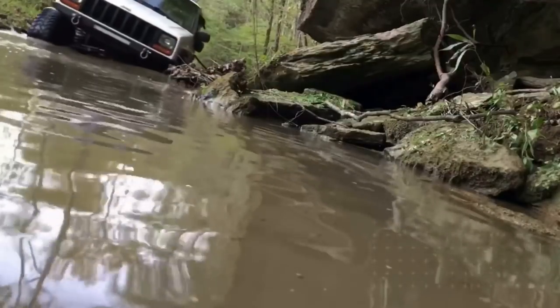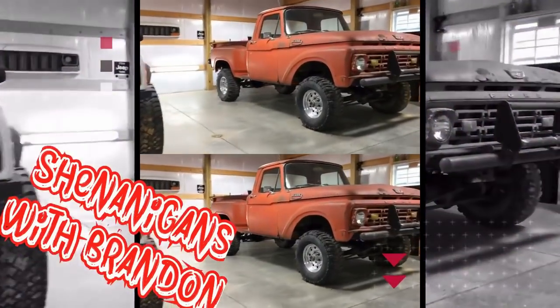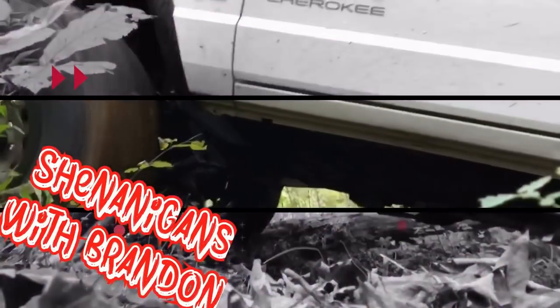Welcome back. First video in a while — YouTube kind of went to the wayside, we've been busy. Have you seen the intro? I am in the new shop right here on the property, so we got that done. That gives me somewhere to do my work instead of doing it in the driveway. Today I'll just cut to the chase: got a project going on with the Jeep, basically doing a cowl intake using the stock air box. It's pretty simple stuff, so it'll be easy to document.